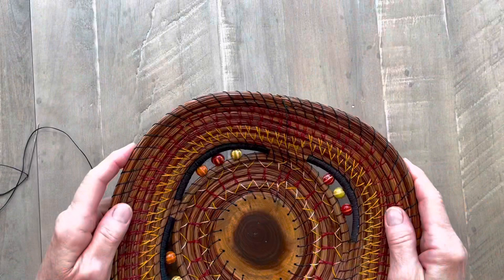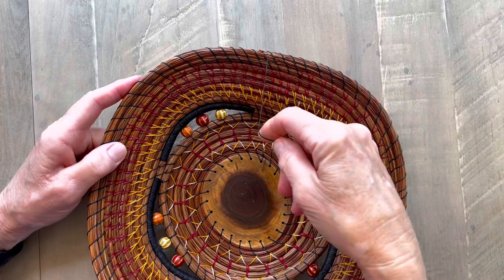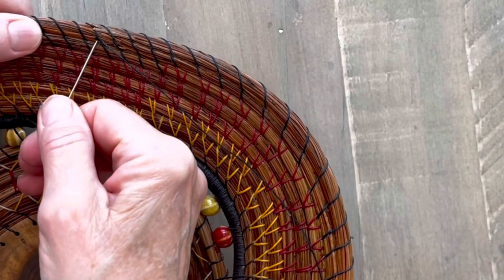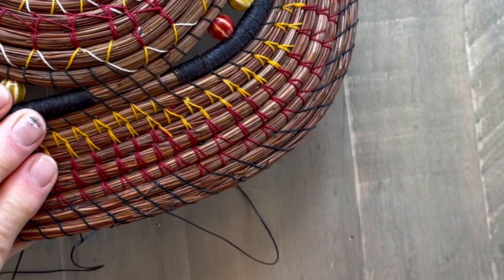So I'm finishing this basket, and I took my last stitch. At this point, I have a couple options on how to finish the basket and get rid of my thread. The first option is just to bury my thread. What I would do — and this is the option that I usually use — I would just go across that thread and come in on the back, come out on the back somewhere across a bunch of threads. Pull that through, pull it taut, and snip it off.